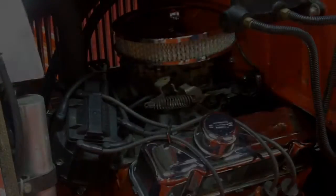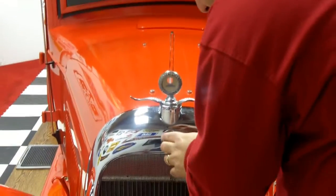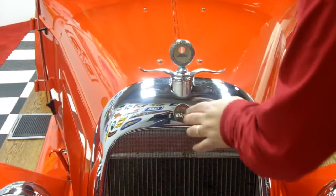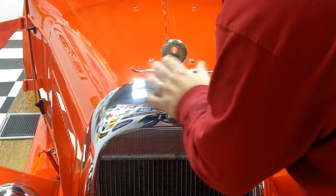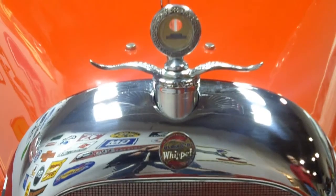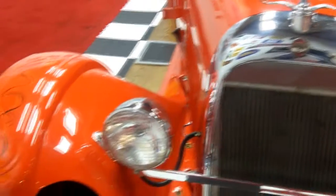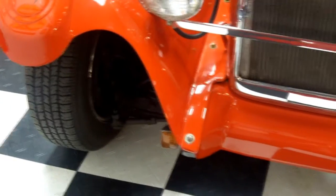Let's check the paint out. Check out the chrome on this — it's got the original Overland Whippet insignia right here, and a beautiful ornament. Everything's in really, really good shape. Why not pull up into a car show with something that nobody will have? I can guarantee you they won't have one of these.